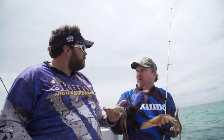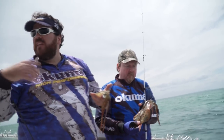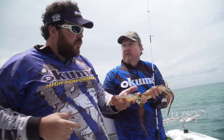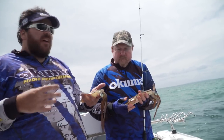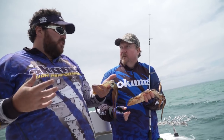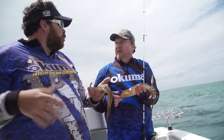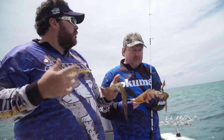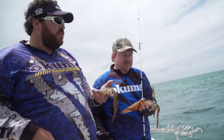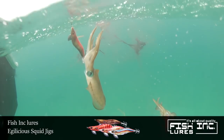With your drift rod, especially if you're by yourself concentrating on what you're doing ahead of you, one thing to do is back the drag off on that one — so when one comes along and grabs it, it just doesn't pull the hooks, especially when you're drifting away pretty quick. It's got a bit of leeway, you hear the drag pull, the rod loads up. And as you've seen, when we've had three on at a time, you can leave it out there for five minutes and as long as it stays tight, it'll stay on.